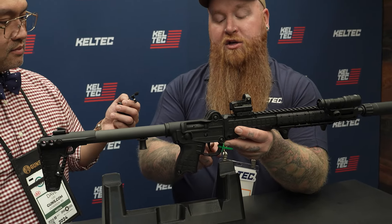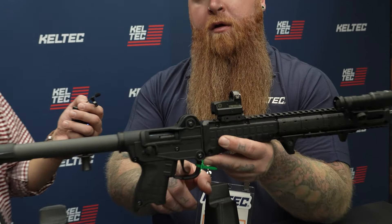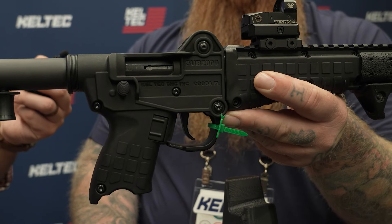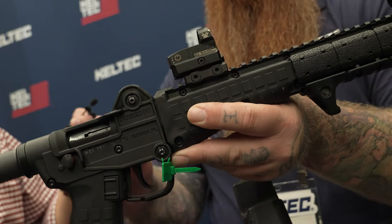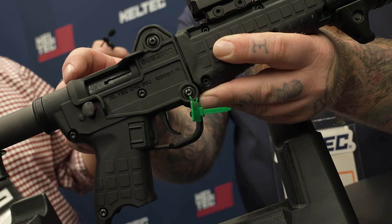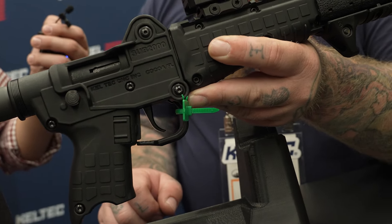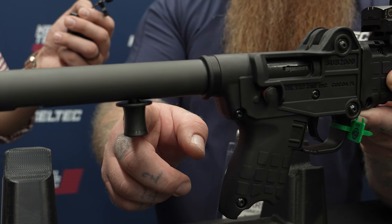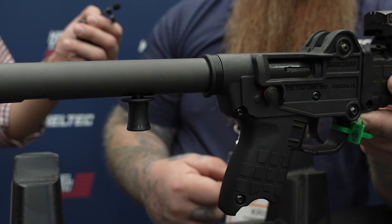New for this year, we actually did an upgraded aluminum trigger with a better spring kit, so it's the lightest trigger pull you've ever had on a factory Sub 2000. Molded into the receiver we have a shell deflector on the ejection port, and we have our new upgraded oversized charging handle so you get a lot better purchase on it for racking and operating the firearm.